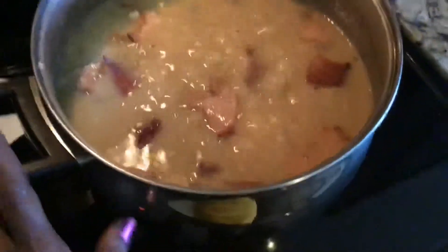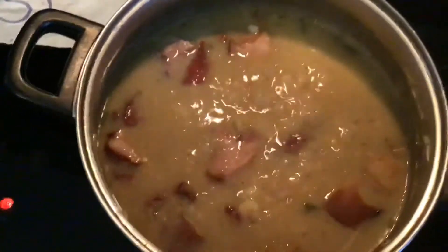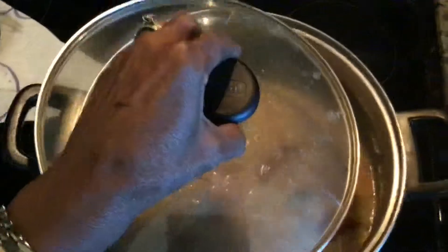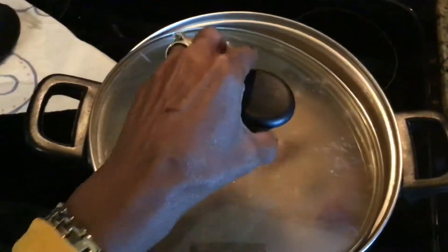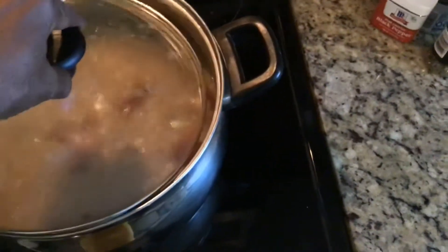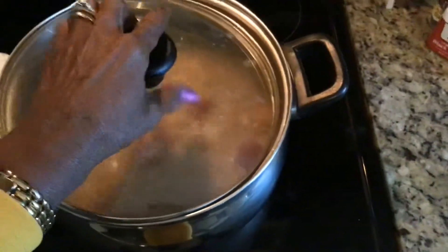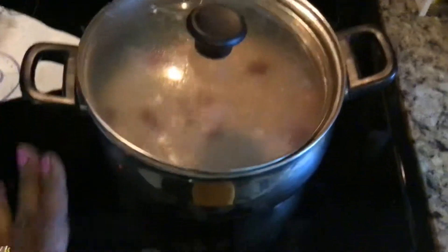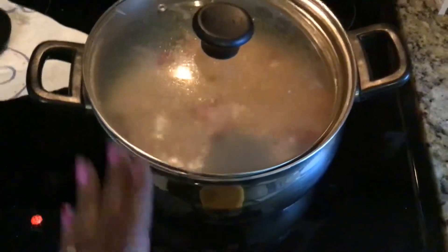I'm going to cook some of the liquor down in them. When they boil, leave your pot top halfway off — don't put it all the way on. Keep it like that so some of that liquid can evaporate. You want some of that liquid to evaporate, all right?